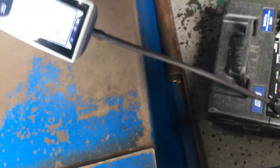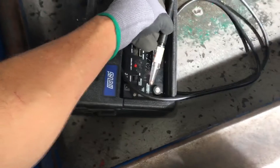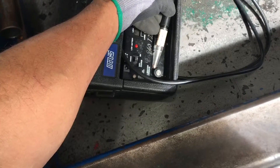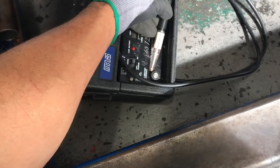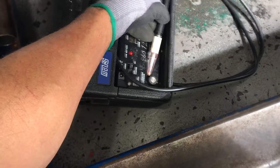Interesting — that doesn't pick up nothing. Maybe that was a fluke. Let's try that again. There it goes, getting faster, getting faster. Okay, so let's get that out of there again. Let's get the Detect.